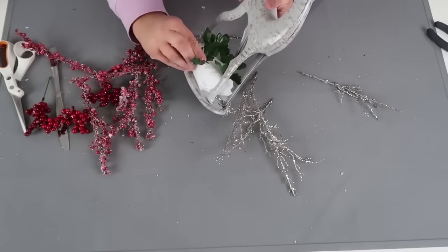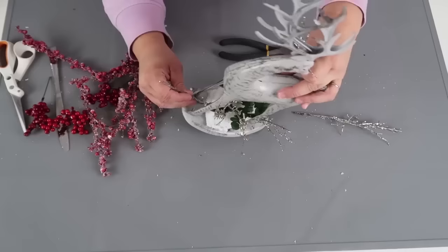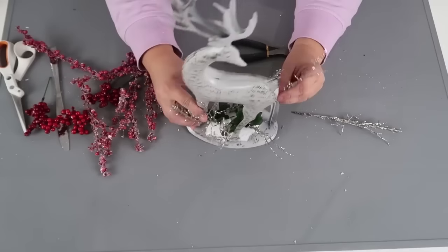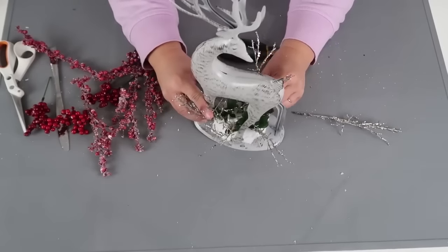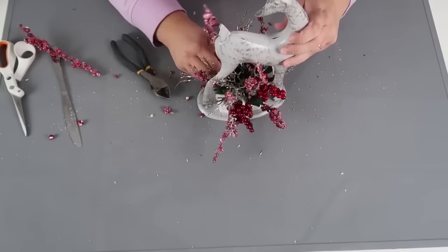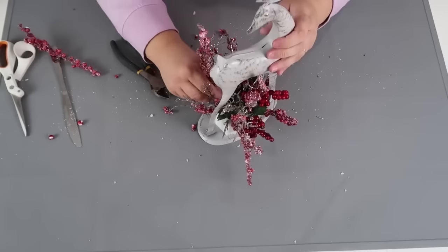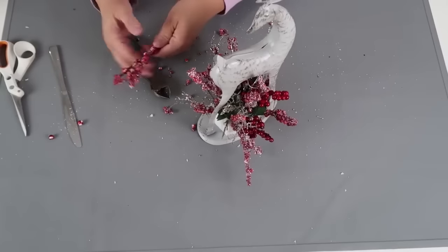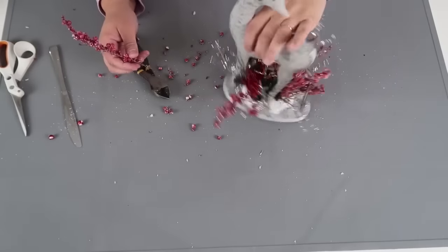We want to make sure we're covering it with as much greenery as we possibly can. So I'm going to add in first those green leaves, then come in with this silver frosty-looking pick that looks like twigs but has glitter. Then I'm going to add in some frosted berries and some beautiful vibrant red berries. Anytime the berries get in the way I pull a little bit off on the end to make sure I have a good imprint into the foam and can hot glue it into place without them popping out over time.